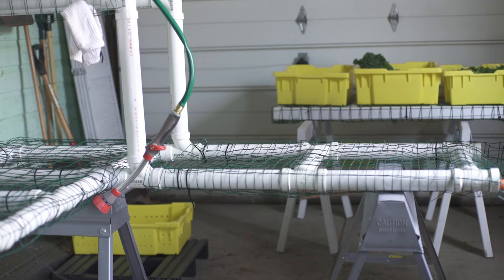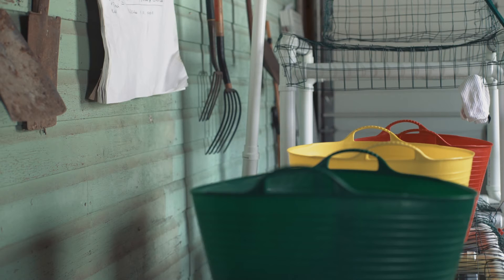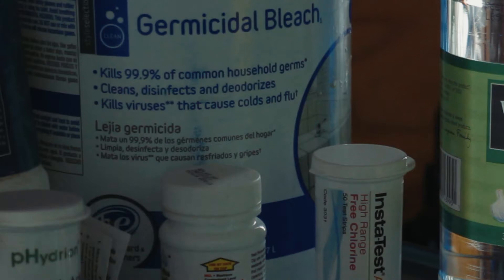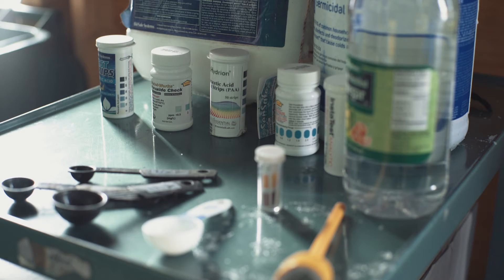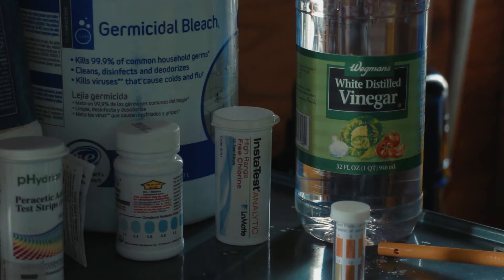Once you have assembled the washing station, here is what you will need: three clean wash tubs, potable water, a stirring spoon, chlorine bleach that has been designated for the sanitation of surfaces in produce, a measuring cup, and white vinegar if using bleach.